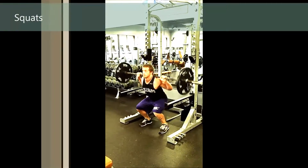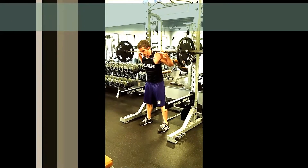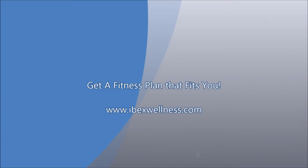Push it back until you're down and the top of your thigh is parallel or lower than parallel compared to the ground. Make sure your knees don't collapse in. Have fun doing them.